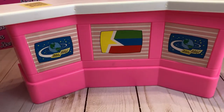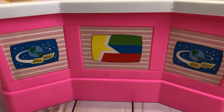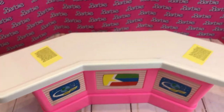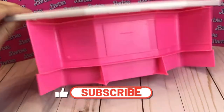Next up we have the desk, which is a really nice piece. It's got three stickers — you've got 'World News' continuing, two on the sides and one in the middle. Then you have this white countertop with little tiny pieces of sticker paper — I tried to read it but couldn't make it out.